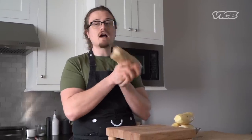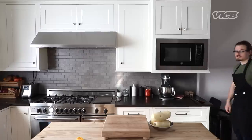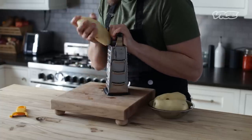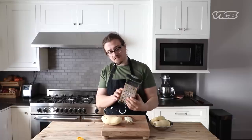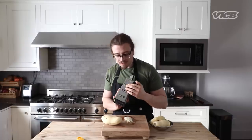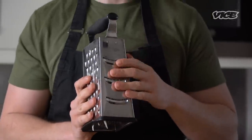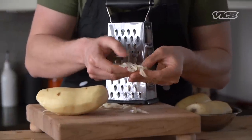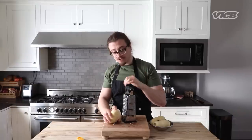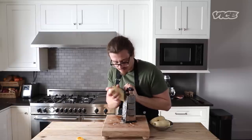Once you've peeled them all, just wrap up your parchment and you get a nice little burrito that you're going to put in the trash or the compost. So once you have your potatoes peeled, you're going to grate them on the medium coarse setting. You don't want the fine one — we want nice little threads. Make sure to apply a decent amount of pressure, otherwise you're going to get threads that are way too thin. You want some thickness.